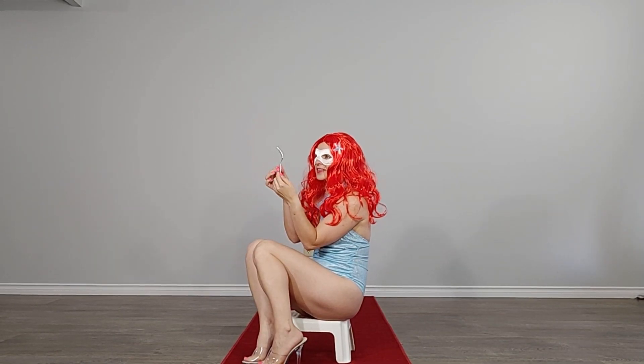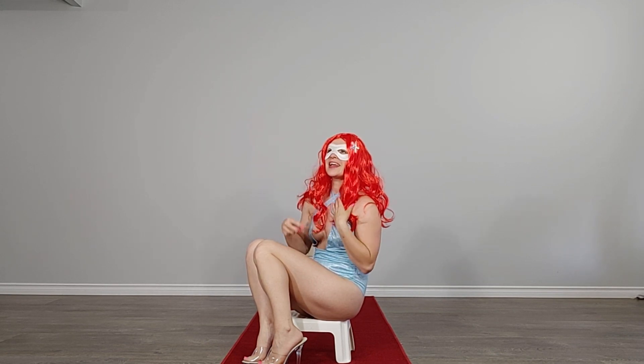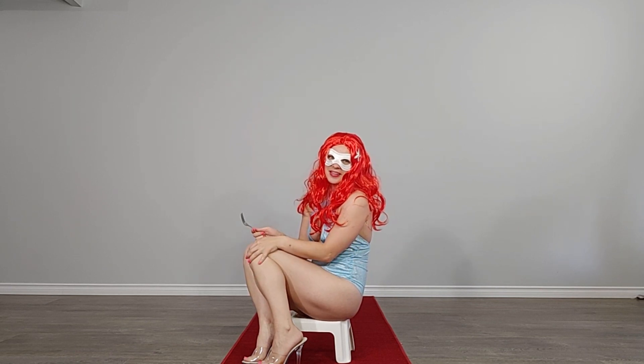Look at these things. This is a danglehopper. You know it's for brushing hair. You know, one day I have dreams that I have legs and I will be able to walk on the land.